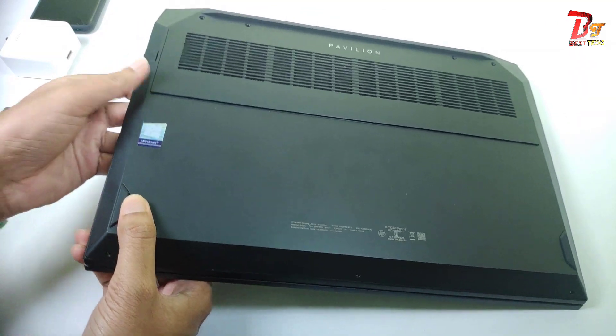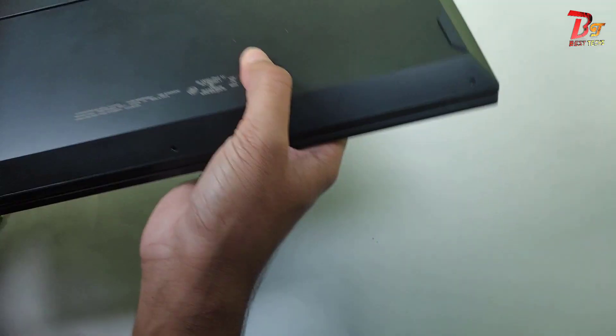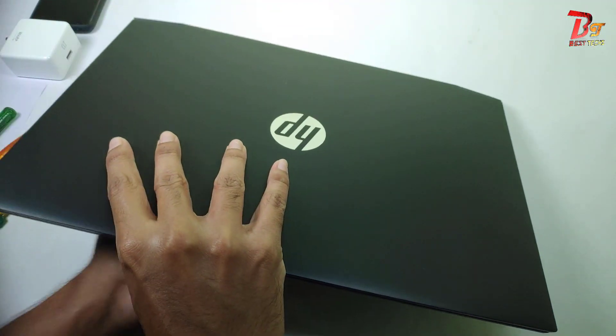I am not going to put the screws back just yet. Let's first boot the laptop up and check if everything is working perfectly and if the RAM is showing.